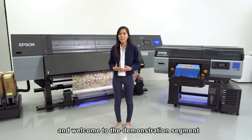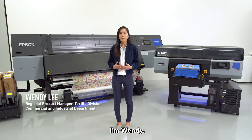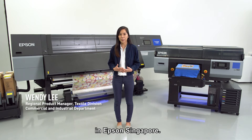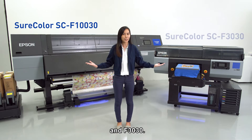Hi everyone, good afternoon and welcome to the demonstration segment of this launch event. I'm Wendy, Regional Product Manager from the Commercial and Industrial Department in Epson Singapore, and today I'd like to introduce to you Epson's brand new F130 and F3030.